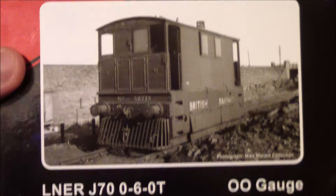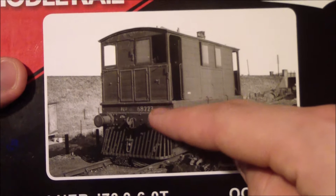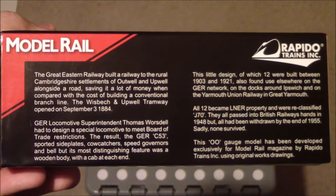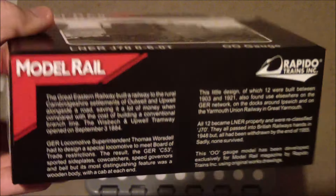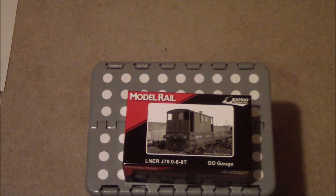On the box there's a picture of a real J70 — not the exact locomotive with this number, but a real J70. On the side you get a bit of information on the class. It's a really sturdy box. The locomotive I've taken out and given a run-in, so it's not in the box.